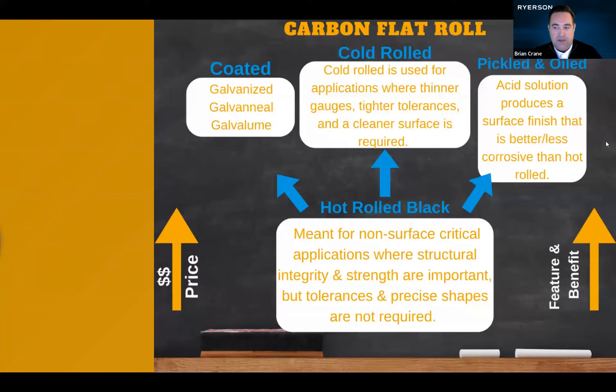The next step in the process that we can do is cold roll. Cold roll reduces to a thinner gauge material and tightens up the thickness tolerance and improves its surface condition. This product is best suited for applications where surface finish and cosmetic appearance are important — think about doorways and metal applications for industrial storage and things like that.